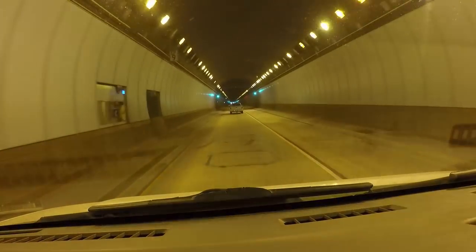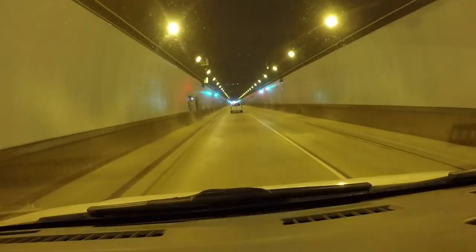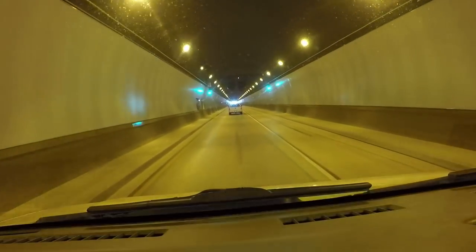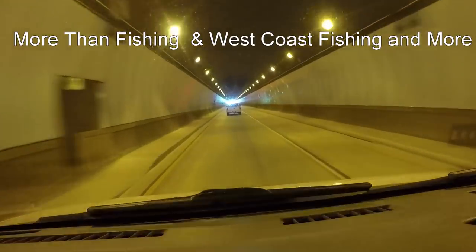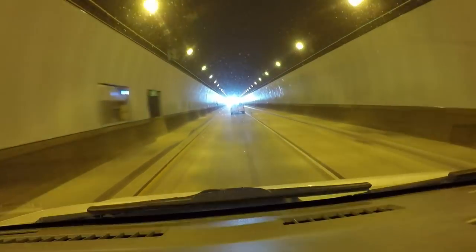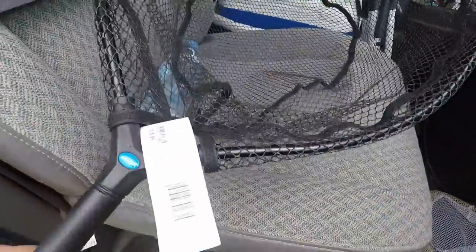I'm going to show you a little more technique with catching these sand crabs. I've got a video on catching sand crabs if you want more detail, but it's a pretty easy thing to do. I bought a new sand crab net — I was on either the More Than Fishing or the West Coast Fishing group on Facebook. Great fishing groups, by the way. A lot of good talk goes on there, and some of that talk inspired me to get a new sand crab net. I'm just dying to try this one out.